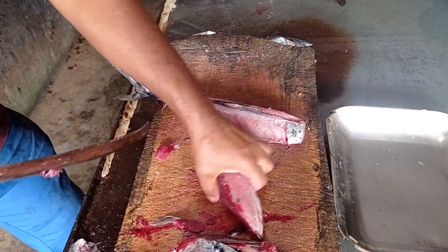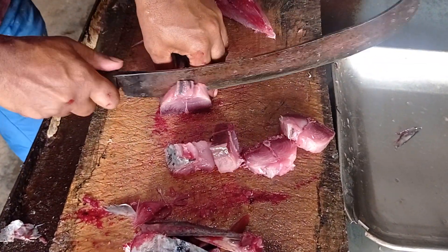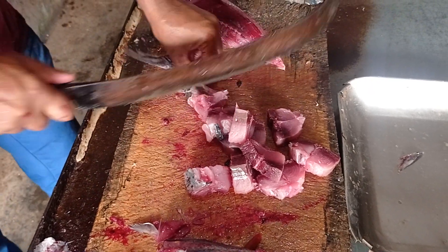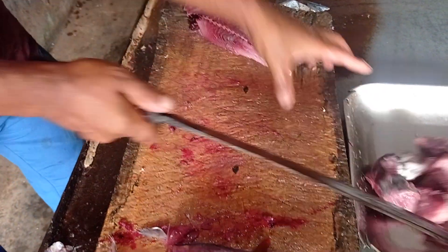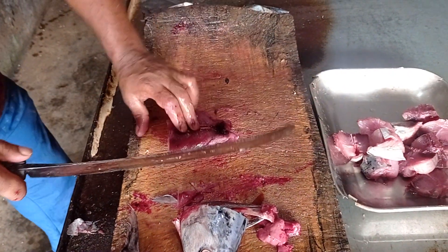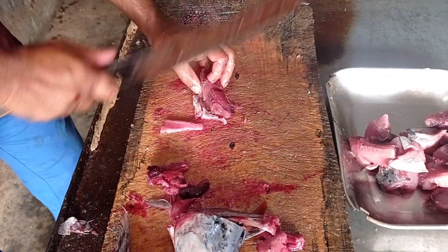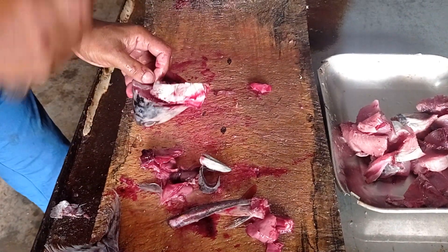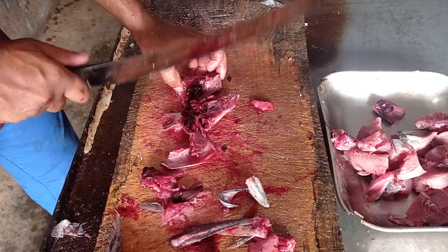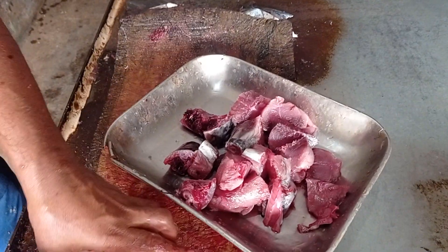I don't know. I'm going to put it in the pan.